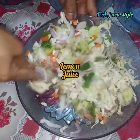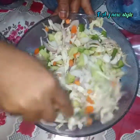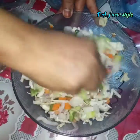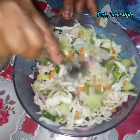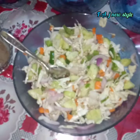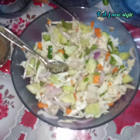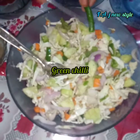Add 1 spoon of sugar. It is not a problem if you are not a sugar patient.